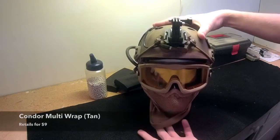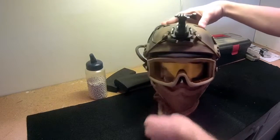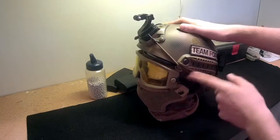So we'll start at the base. I've got a Condor multi-wrap in tan that comes up over my ears for protection and for moisture wicking. I have a Gen 1 Striker lower metal mesh mask in tan that doesn't have the ear protection.